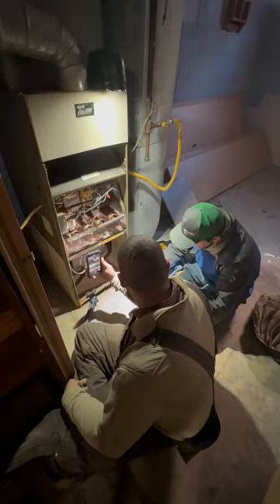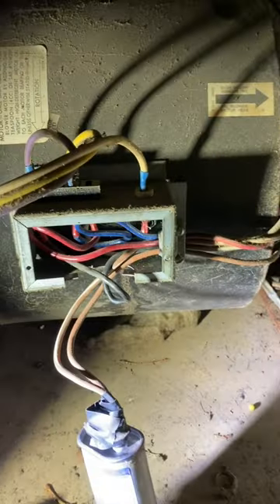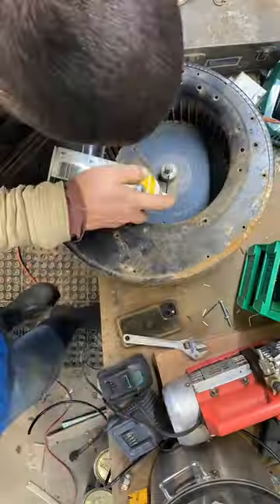This is a video from about a month ago, finally getting around to get it edited. We've got a bad fan motor on this furnace. The fan motor is just sitting there growling, and we tested the capacitor, so we determined it's a bad fan motor.